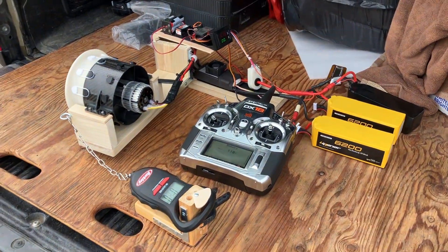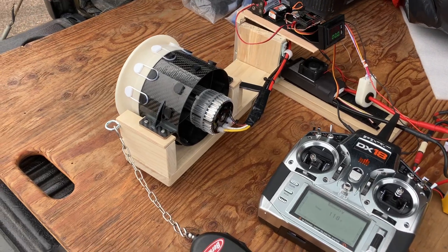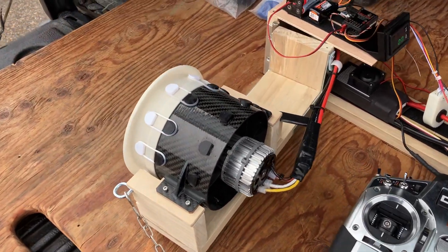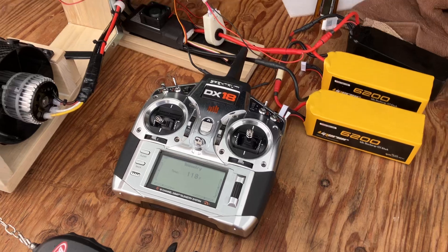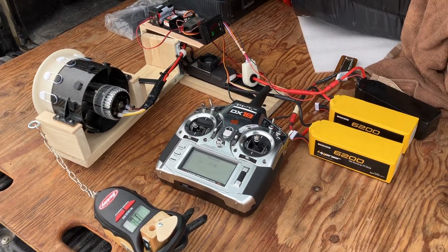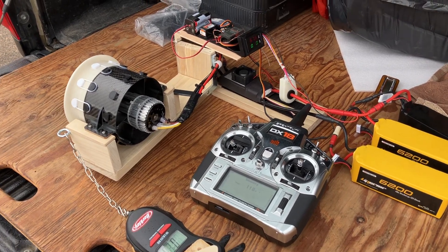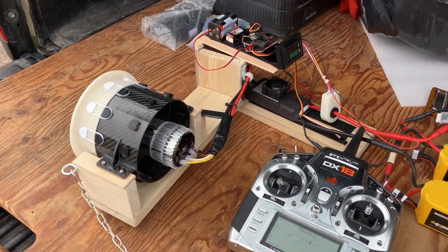Hey folks, how's it going? Just wanted to show off the EDF dyno I set up here. I just actually finished a run — the dyno setup is working pretty well. This is the first time I've run it, so I was pretty stoked to finally get it all working. I'll kind of go through it real quick.